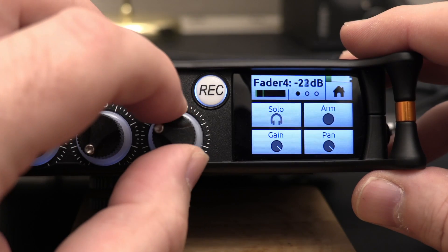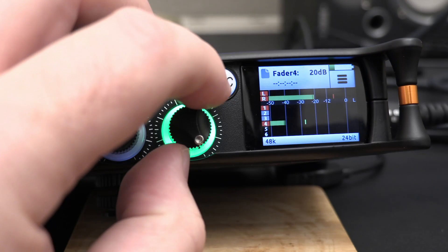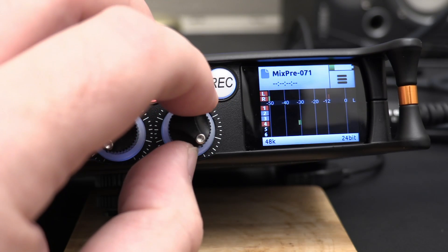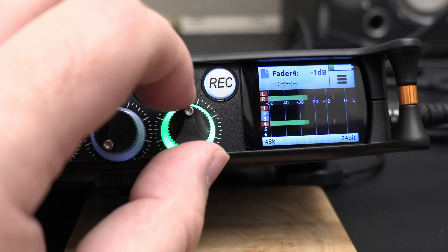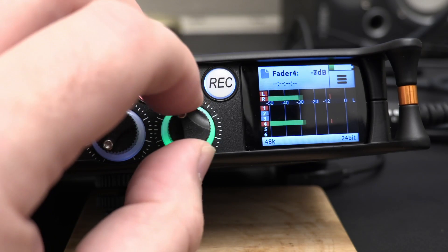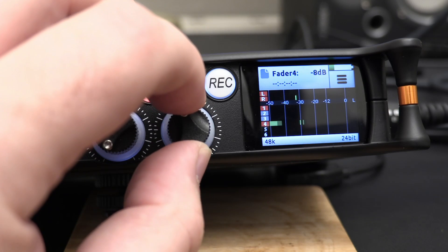You've got 70 decibels of range on the fader, so you set it in the middle when doing the initial gain adjustment. That gives you 35 decibels either way, so you shouldn't really ever need to go back in unless something has dramatically changed.